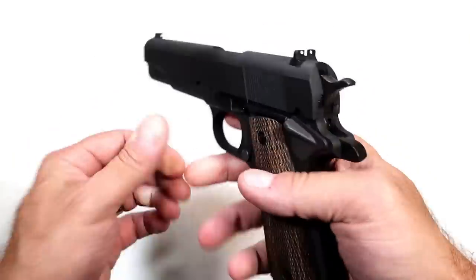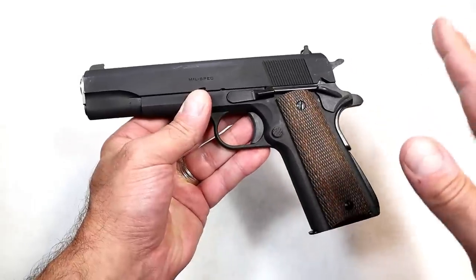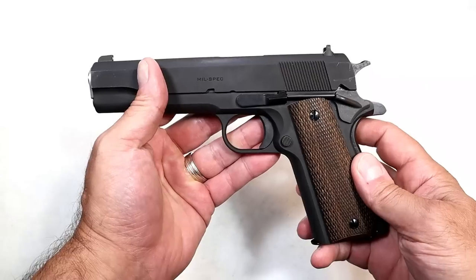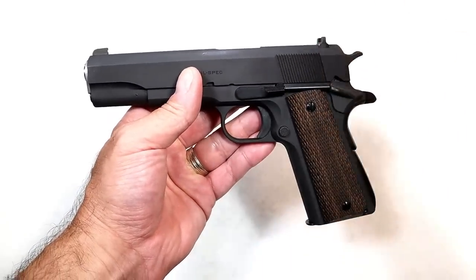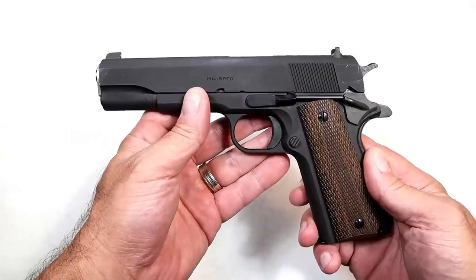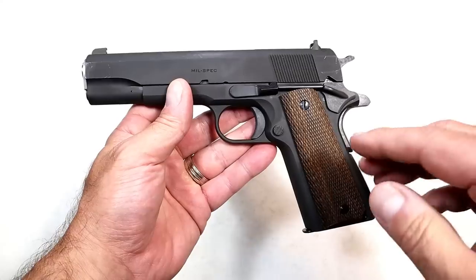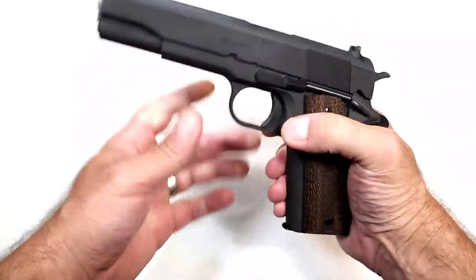Many of the basic features have remained the same throughout the years, but this does not have all the modern enhancements — the forward serrations and night sights. I'm even seeing red dots on 1911s now; Browning is rolling in his grave. But the purists and the traditionalists say give me this, I'll take this 10 times out of 10 because I don't want all that other stuff.